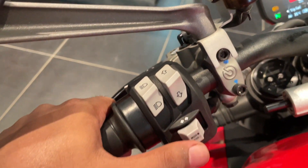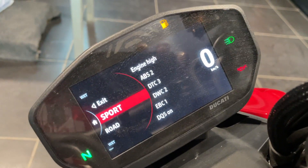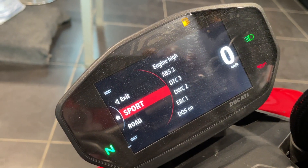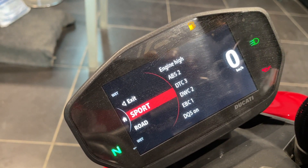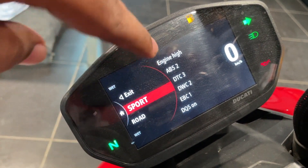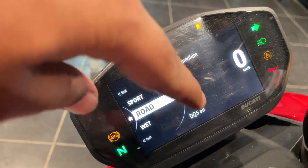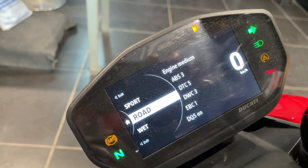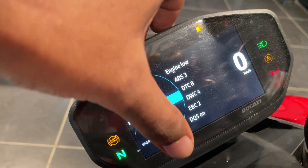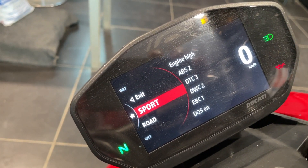If you long press here, it enters the modes. There's Sport mode — you can choose it or toggle between modes and set all the parameters. Then Road mode, where engine power and other settings change accordingly. Then Wet mode, which has the lowest power delivery and all safety systems at their highest degree. All of these are customizable, which is really cool.